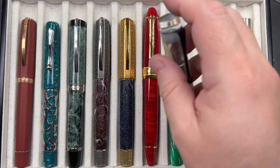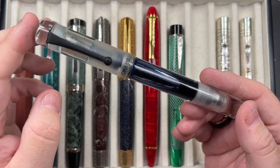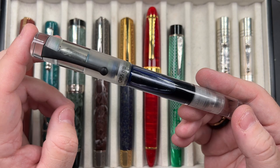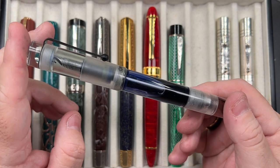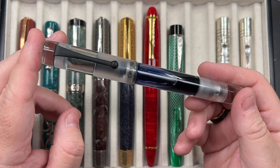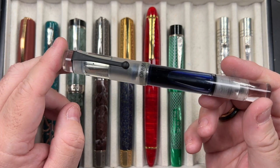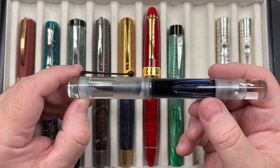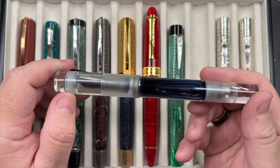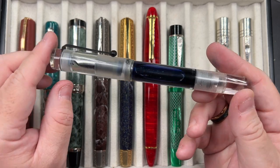The next pen is an Opus 88 Coloro demonstrator. I showed this several years ago and left the ink inside to dry out — all the water had evaporated. I've just reconstituted it by adding some water to the dried ink, and it's actually reconstituted quite nicely.